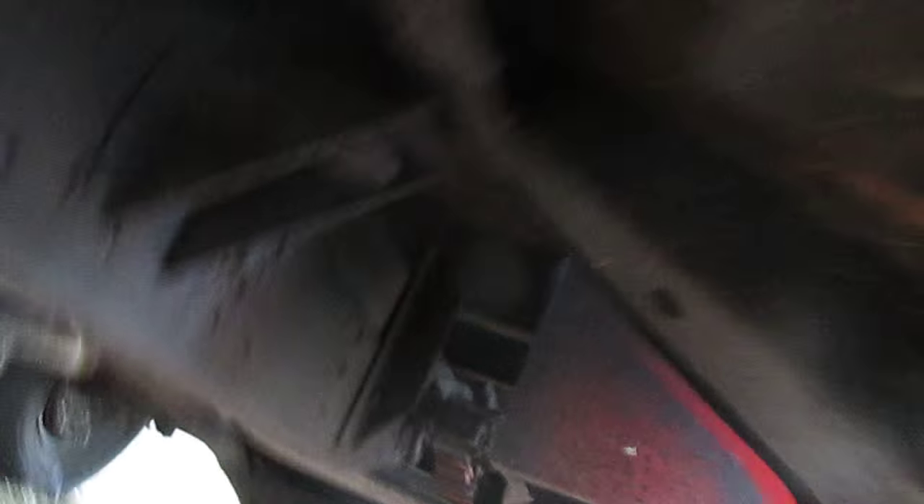I'll show you how the door closes. Underneath you can see the floor supports and the cap mount area. Rocker panels, front rocker panel, floors, floor support.